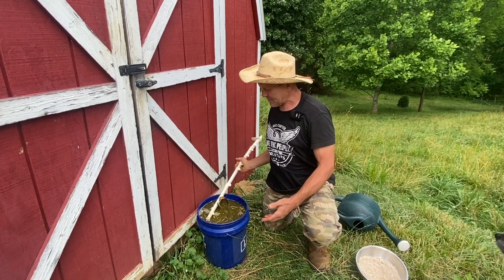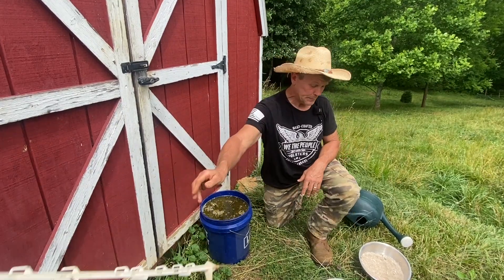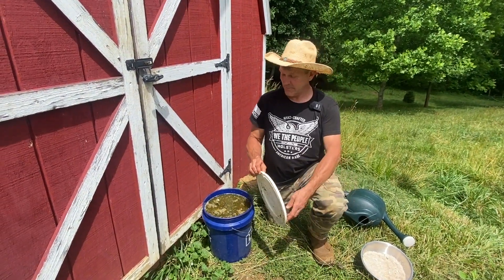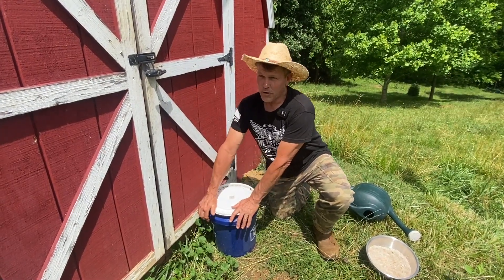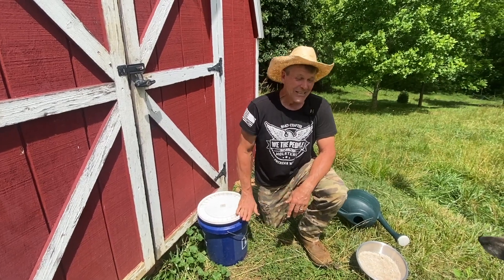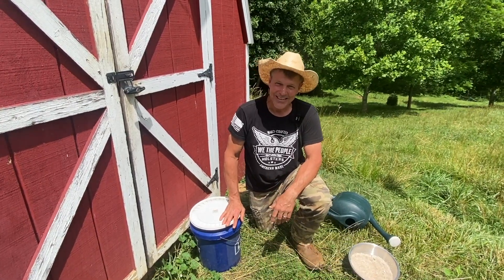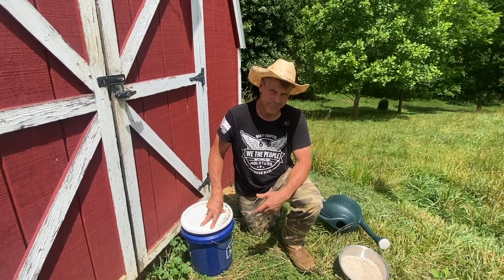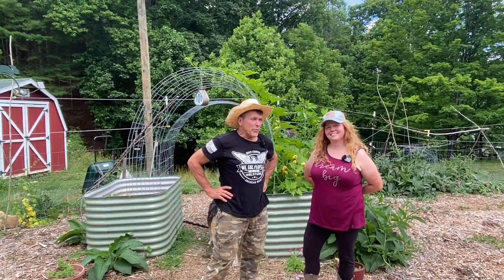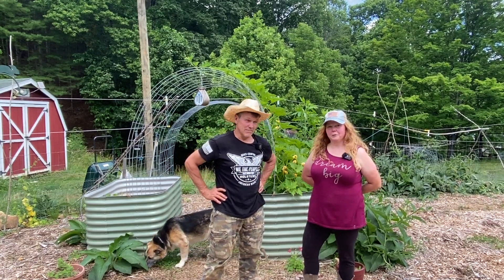We'll leave this in. You can leave compost tea for two weeks to 30 days. Obviously, if you leave it for 30 days it's going to be more potent, but you can use it after about two weeks. So in about a week we'll be able to use that wonderful stuff. Even Loki's walking away from this one! So that's three ways you can use your eggshells — three ways to use them and not throw them away, besides feeding them to your chickens.